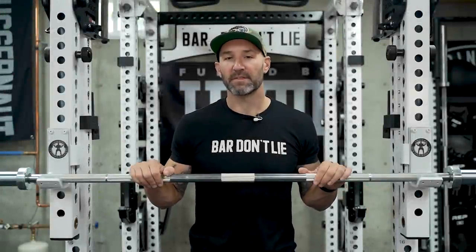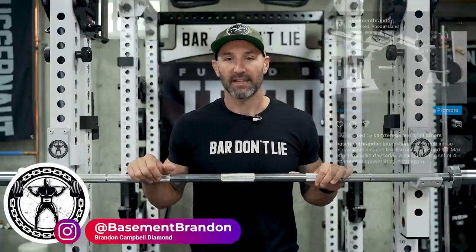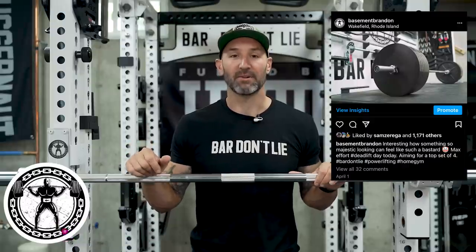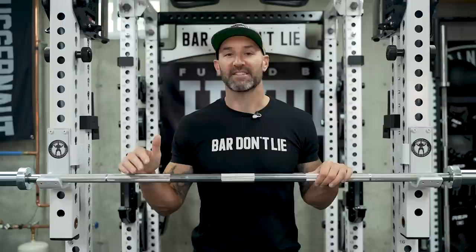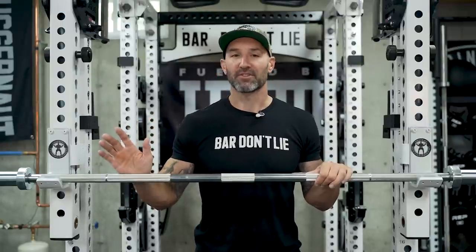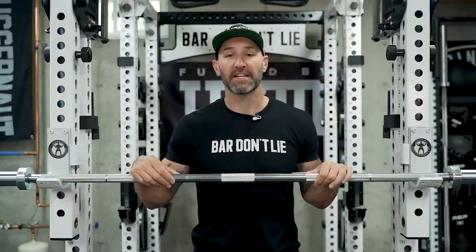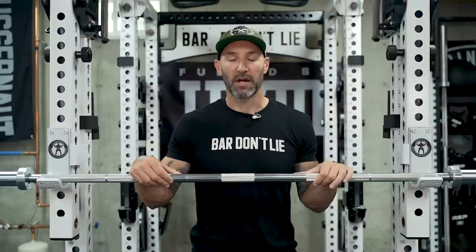Back in the basement again today to talk about this bar from The Strength Co. called The Core Bar. You're probably familiar with The Strength Co. — I have their plates and every time I post them on Instagram people always ask what they are. They get confused a lot with the Rogue Deep Dish but they are by far my favorite plates and I don't regret selling my Rogue Six Shooters for them. But that's another story for another video. Today's video focuses on their powerlifting barbell, which I haven't seen many people post about, and I've owned it for a couple of months.